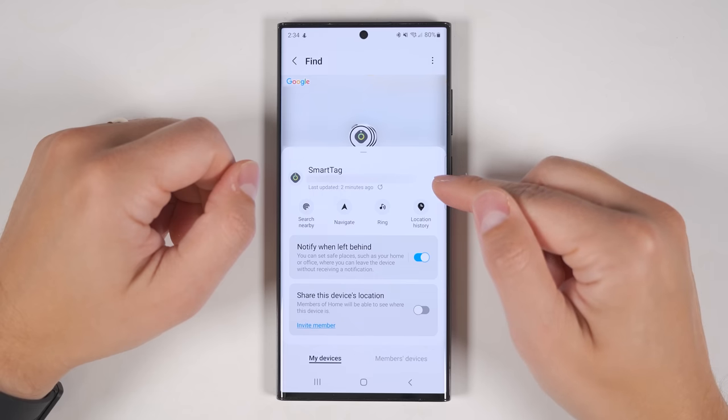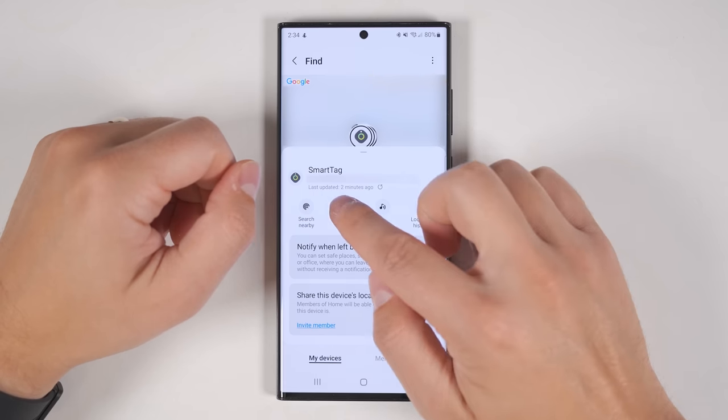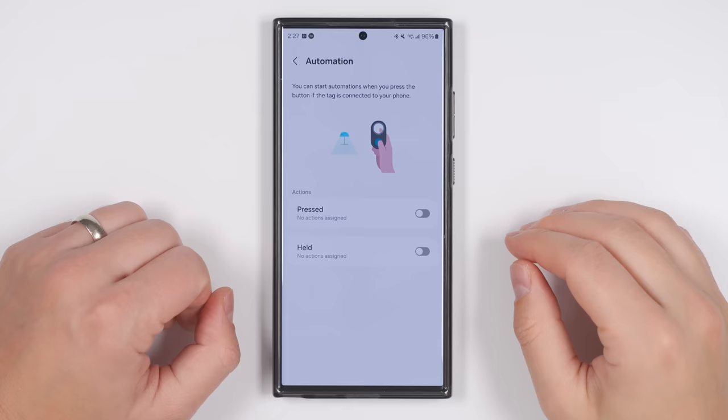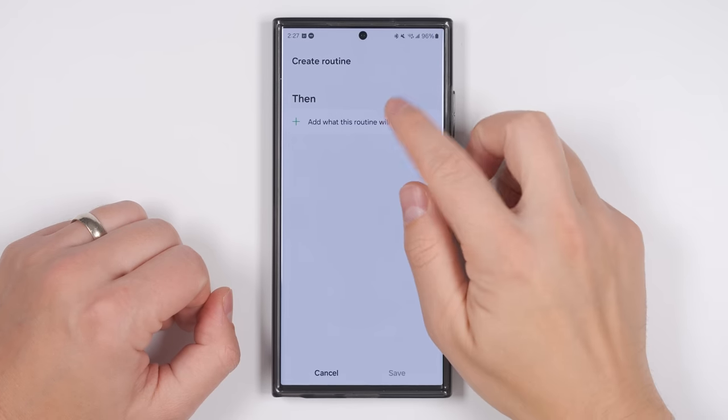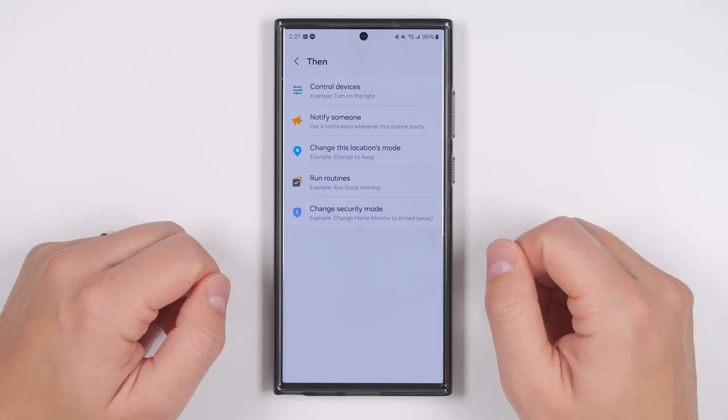If the tag was last seen at a different location, you can automatically start a Google Maps navigation to drive to where the tag is. The button can be used for a number of different things. You can set up a single or long press to arm your security system or run any routine you set up. And if you aren't familiar with routines and missed my deep dive review on all that routines can do, you're missing out on one of Samsung's most powerful and useful features — definitely check that video out after this one.